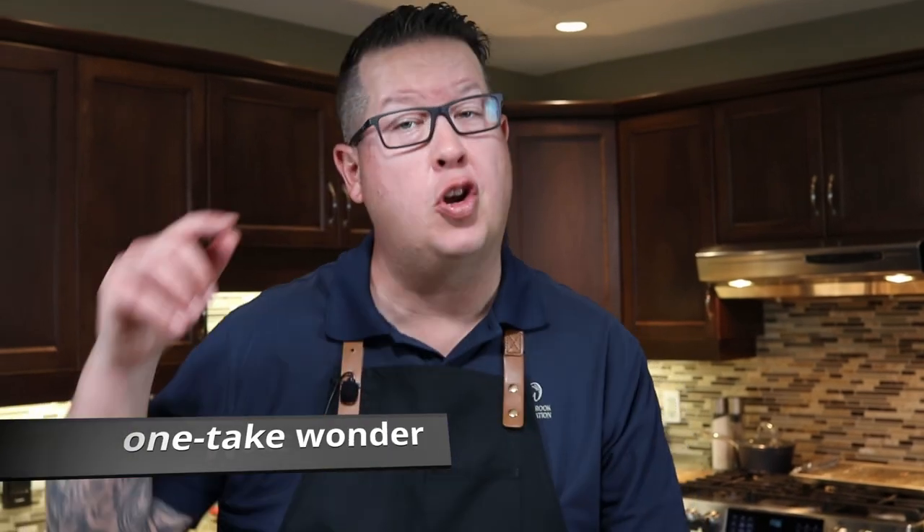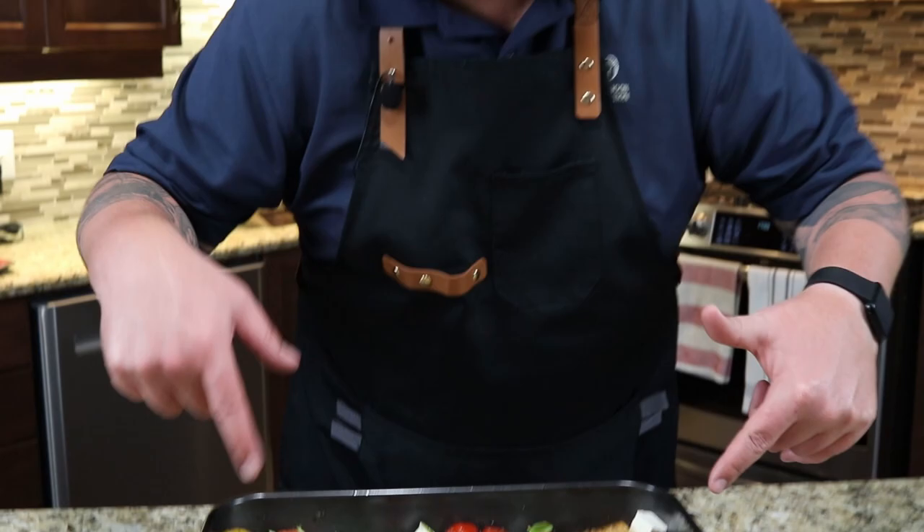Welcome back to The Average Kitchen, thanks for tuning in. Today we're going to take a trip to the Mediterranean. I'm going to show you how to make an amazing Greek bake tray with chicken thighs — 10 minutes of prep. That's it. I even timed it. Stay tuned and we're going to show you how we made this.